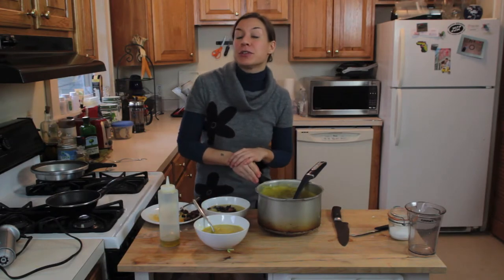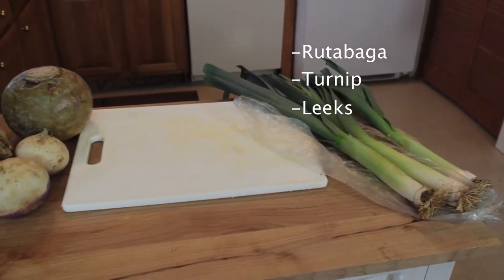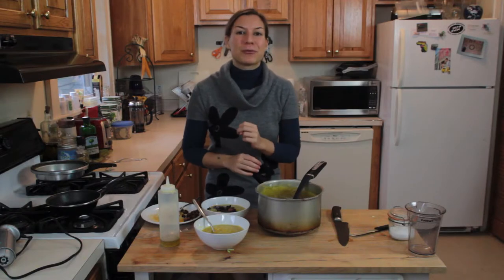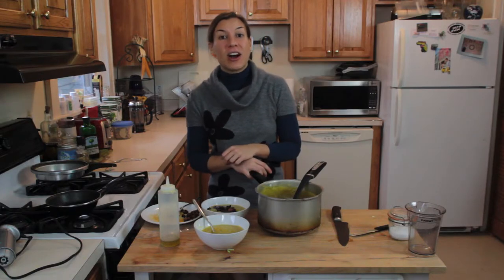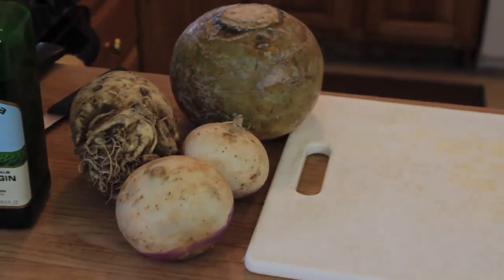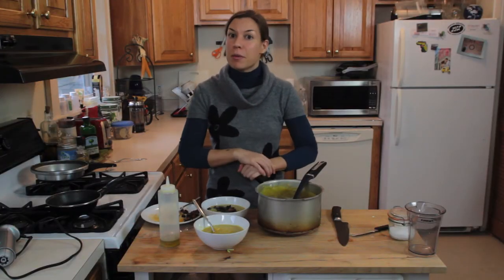The vegetables that we're going to use today are a rutabaga, turnip, leeks, and celeriac, which is a celery root. These roots are wonderful for detoxing the body, they're great for your heart, they're rich in vitamin C, which is essential especially if you're a vegetarian, because it helps you absorb iron better.